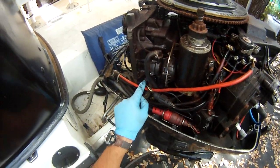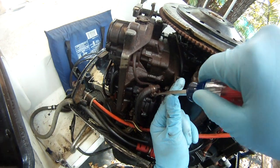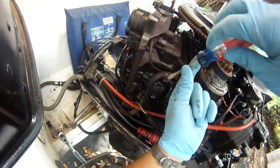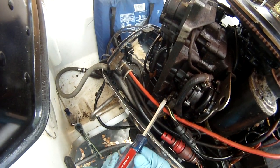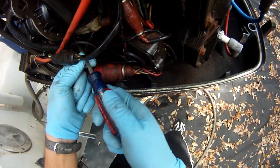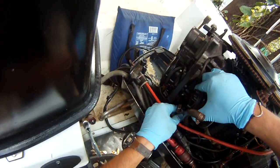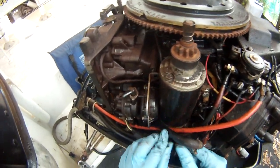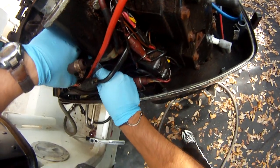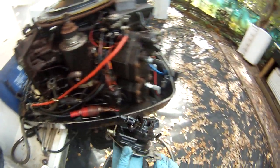Now that we have it detached, we're going to want to remove these three right here. You're going to want to use a flat screwdriver — just basically loosen them. You don't have to take them completely off, just loosen them so you can remove the holes. Once you can detach them, the VRO pump is pretty much out. Be careful with it, because the VRO pump is plastic and very expensive. There we go. This is the VRO pump.